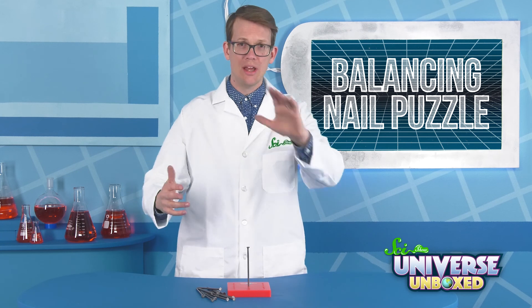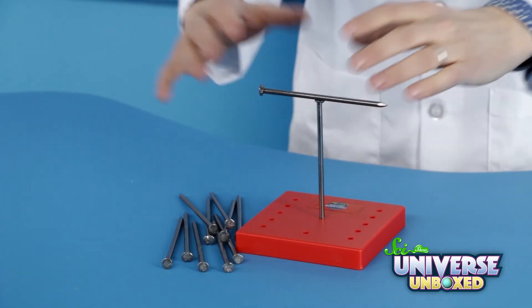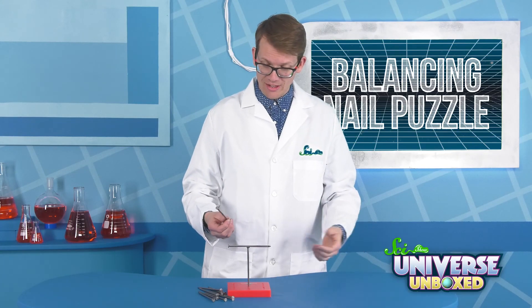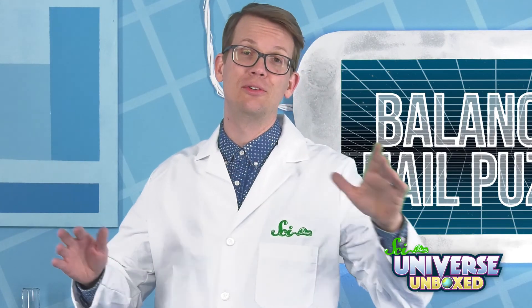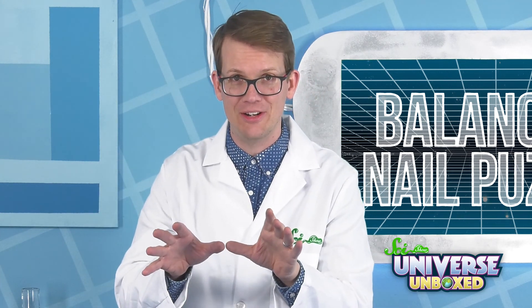Now your challenge is to balance the other 11 nails on top of that nail. How do you think you're going to do it? You could take a few minutes, pause, try things out. What about one of these? I got one. Seems unlikely that I'm going to get a second on there. I'm about to show you the solution now. If you don't want to know yet, pause the video. Keep trying things out. See if you can figure it out.